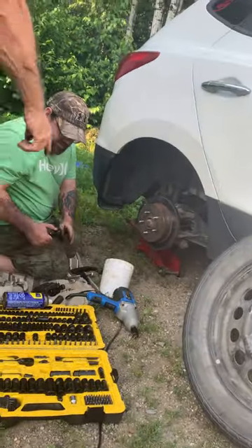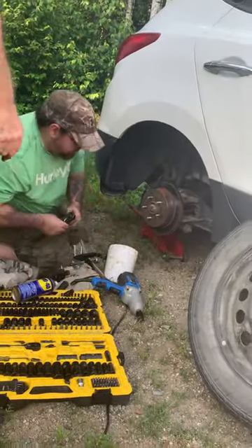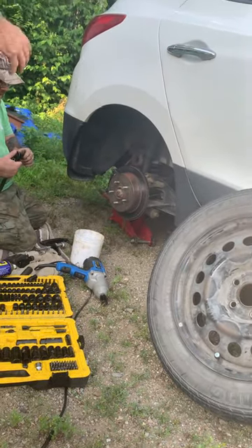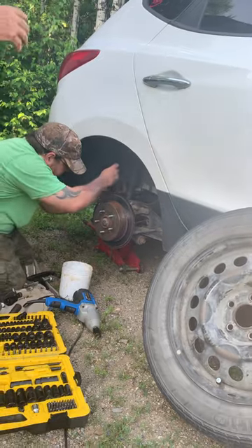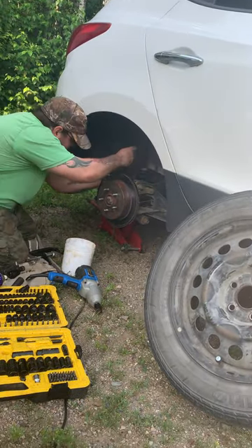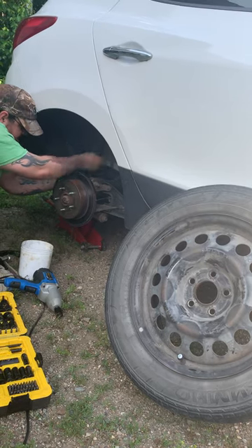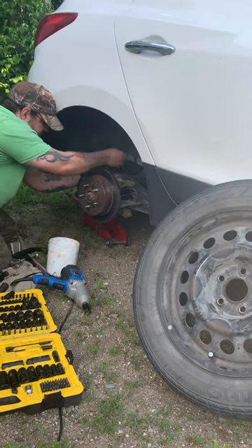When you take that one off there, keep the two washers — the copper washers. Whenever you get a set of brakes, it might come with another set. If you lose one, it's always good to have spares.